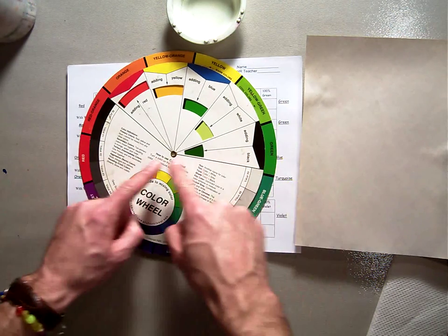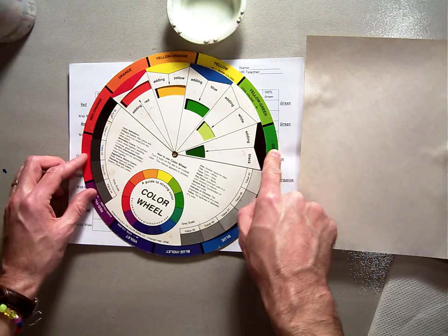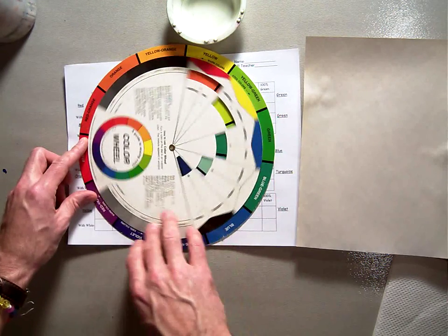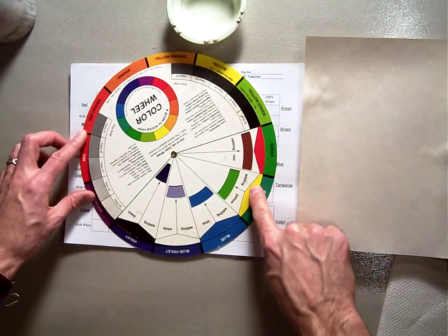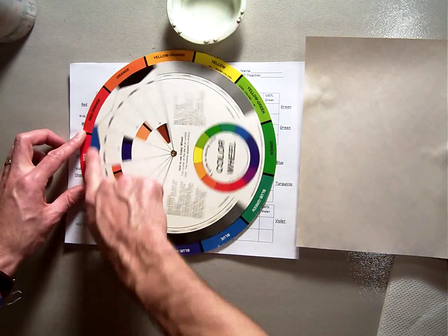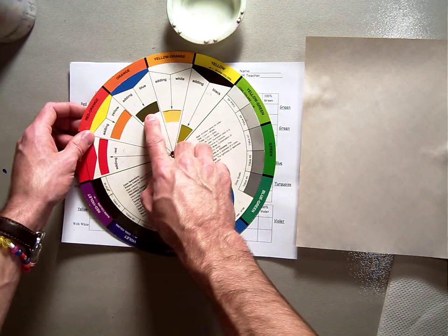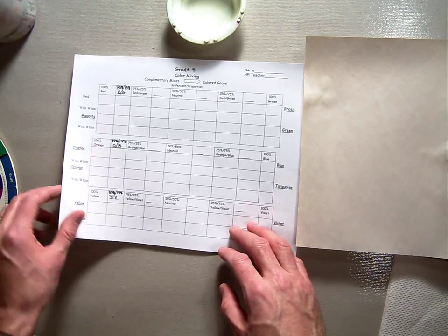Today we're going to start with red and green. When you mix two complementary colors together, the colors neutralize each other — they dull each other out. If we take red and add it to green, we get a brownish neutralized color. Likewise, yellow added to violet gives a different kind of brown neutralized color. Blue mixed with orange gives another brownish neutralized color. These neutralized colors will make the pure colors in your painting stand out and look really nice.